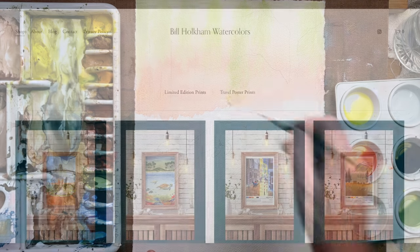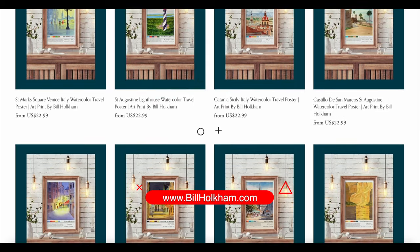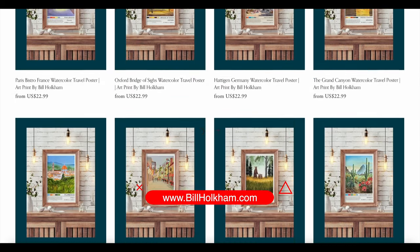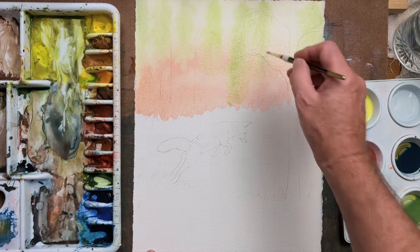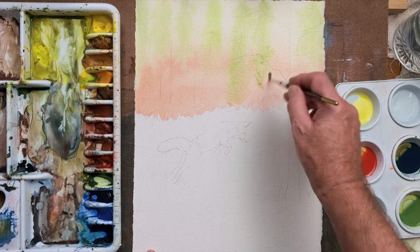If you would like to support the channel, please drop us a link and comment below letting us know what you have been painting recently, because we would like to see the ideas of our viewers for future videos.